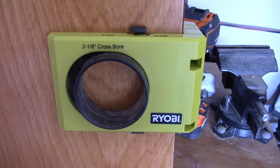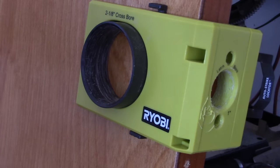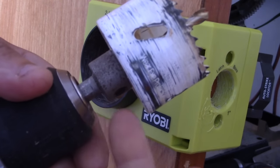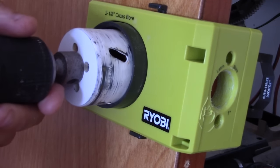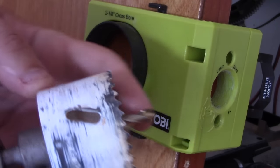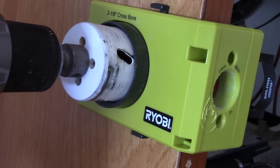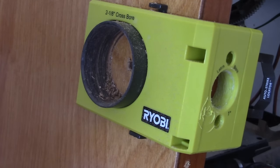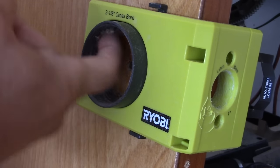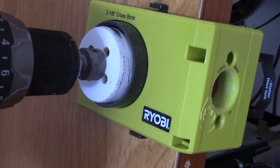Some people like to drill the latch hole first; I prefer to drill the door hole first. What you're going to do is take the bit they give you and just insert it into your drill — be careful, these are extremely sharp. Put this into the hole and you'll have a pilot bit right here to help prevent this from jumping all around. Line that up right inside to get that perfect, and then just start to drill. On solid, heavy doors you may have to turn this around and go the other way once you get halfway through. This one is a hollow door, so I shouldn't have that many problems.